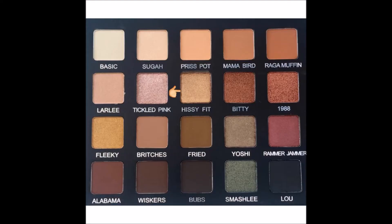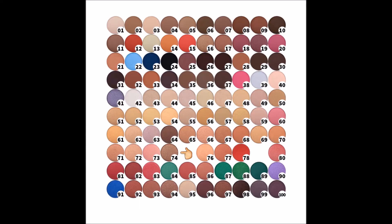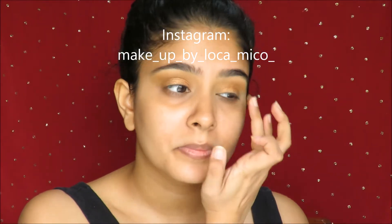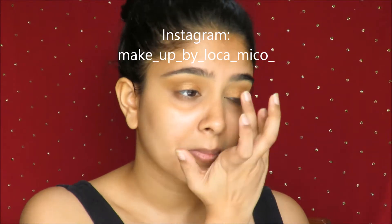Moving on, we use the shade Hissy Fit, which is a textured eyeshadow, and an alternate to that would be the No. 74 Shadow by PAC. PAC makes some gorgeous eyeshadows, and the best way to apply any textured eyeshadow is with your finger, because that's when its true pigment appears.